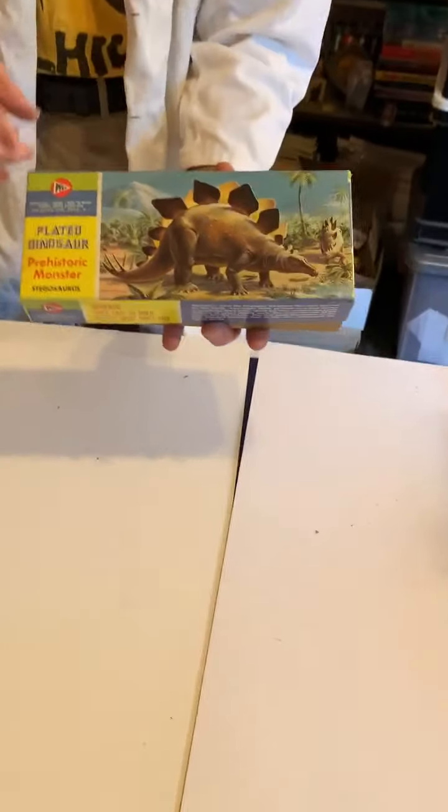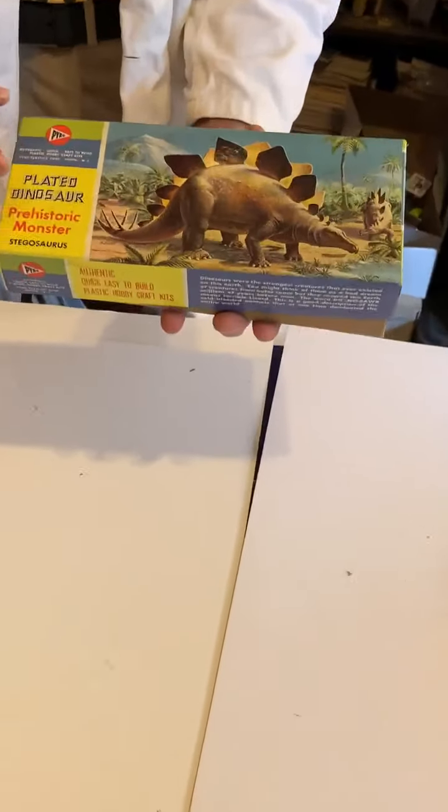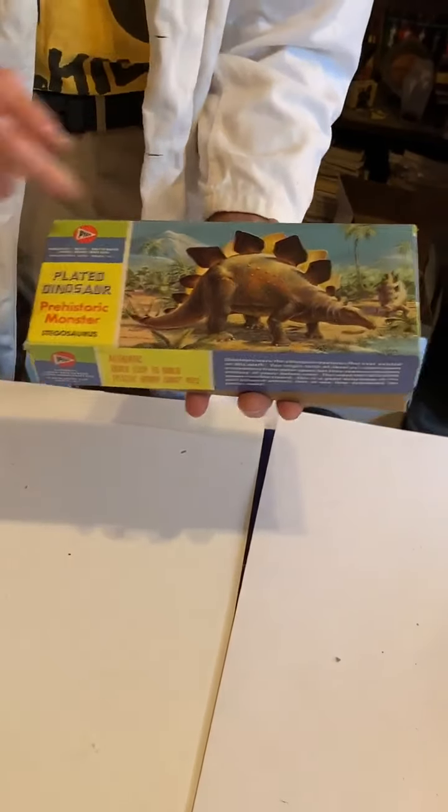Wait, there were also dinosaurs. This was a pretty not-very-exciting model series — I mean, dinosaurs. So there's your stegosaurus.